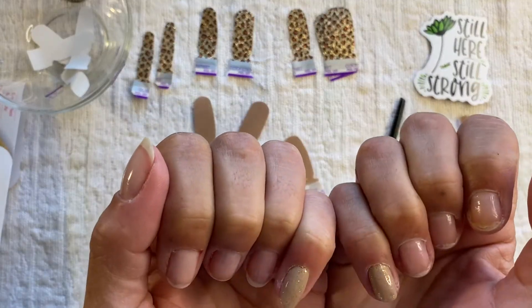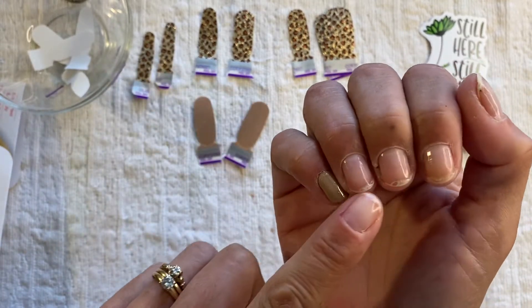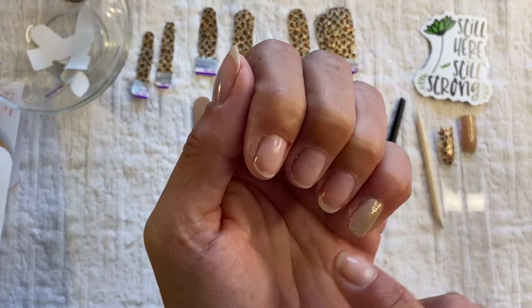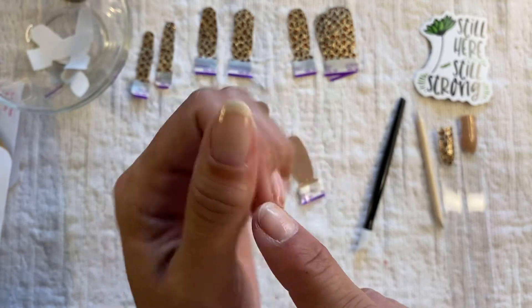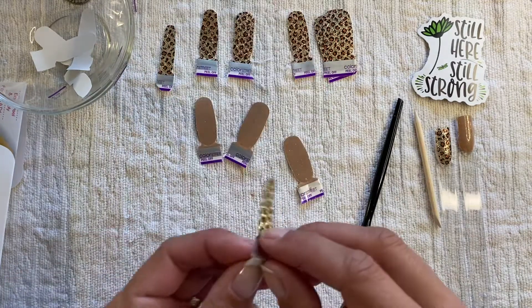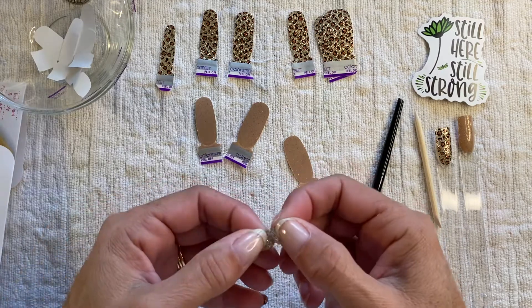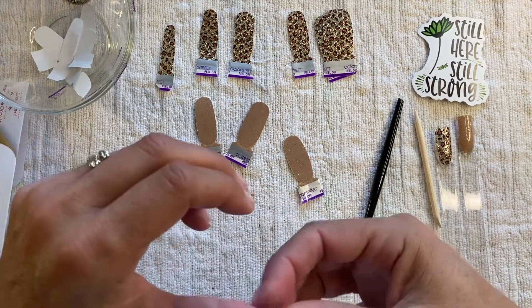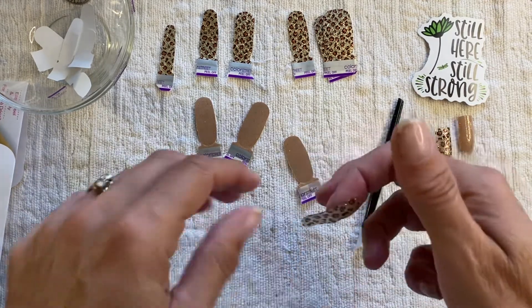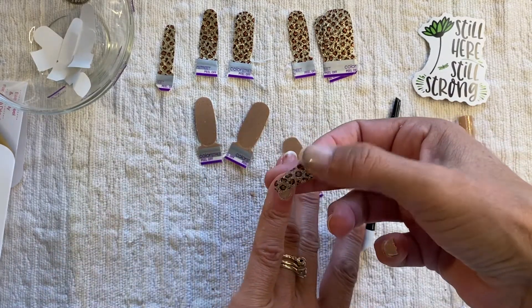Don't mind my cuticles — they are tore up from the floor up. But I am making a little progress from all the disasters. Just a little update on my nail issues: because of all the purging of the junk we had in the house, I got in there with full on 'let's do this, rock it out now' type attitude.